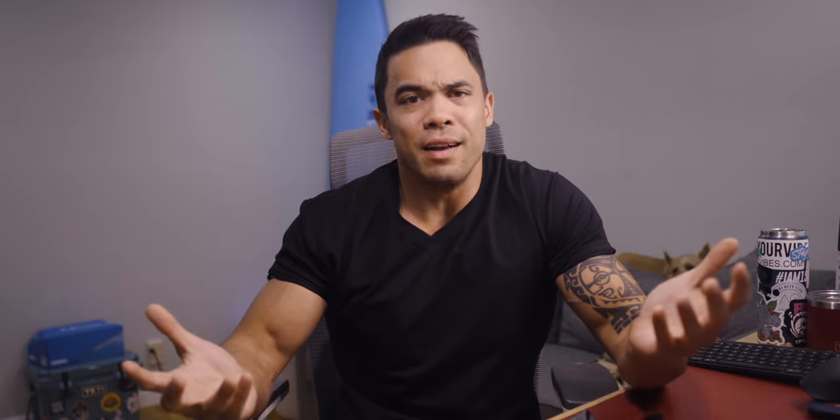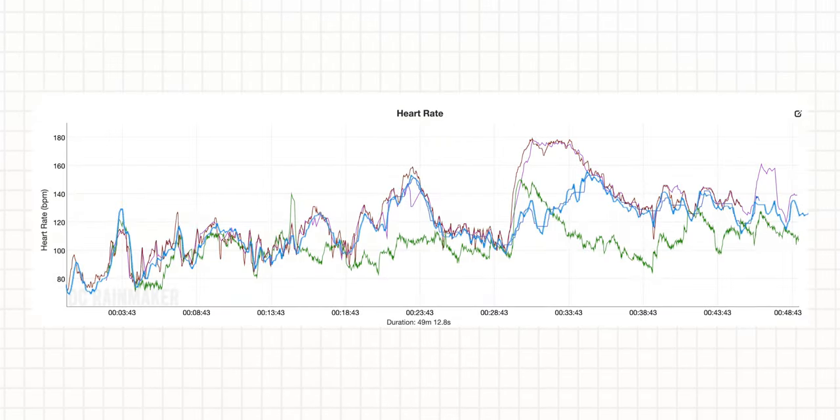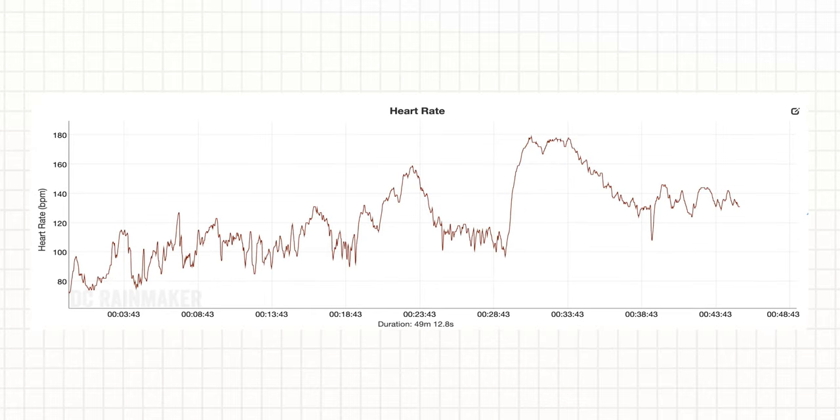That's not to say other chest straps aren't good enough for everyone, but when I'm testing against other devices, I need the margin of error to be as small as possible for my gold standard. And since when do we settle for good enough? Since getting the device, I've taken readings against other devices for an upcoming video. As you can see on the graph, the Polar H10 has the cleanest lines.